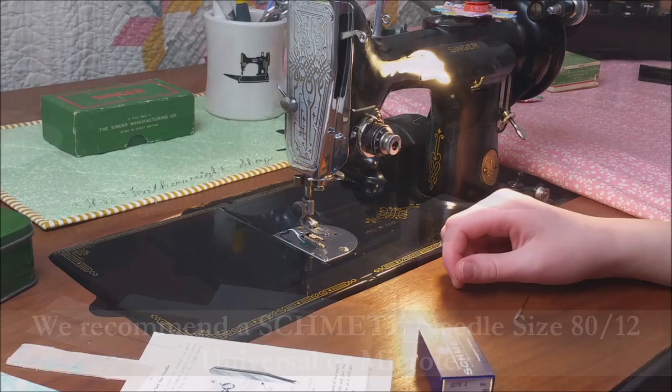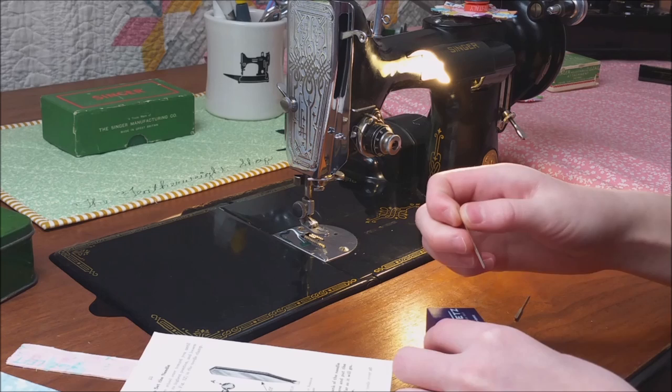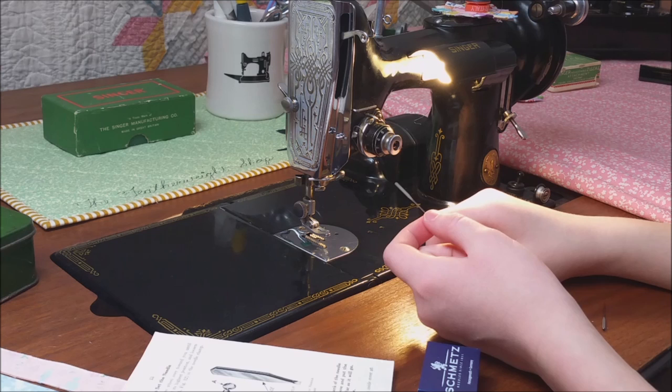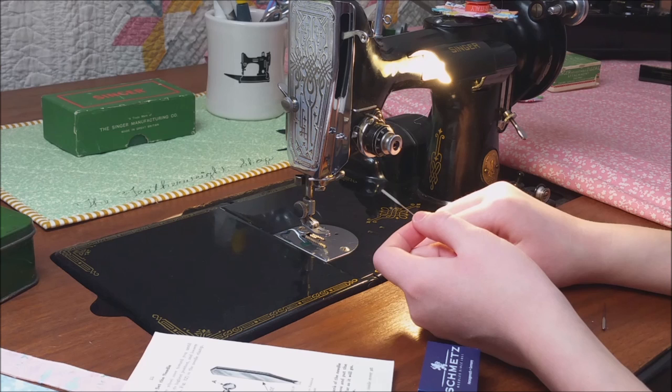I am going to get our new needle out. The flat side of the needle has to be to the left, or you can get skipped stitches and a few other problems. It is very important on a single featherweight that the flat side of the needle faces left. It always has to face left.